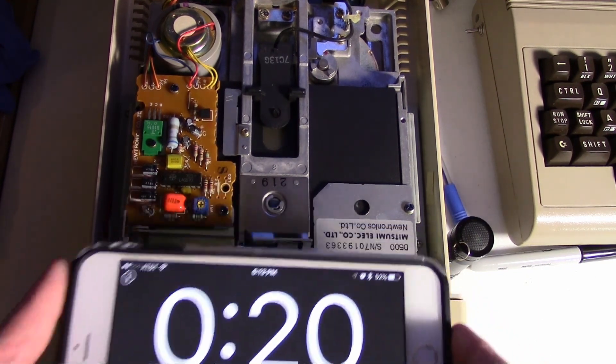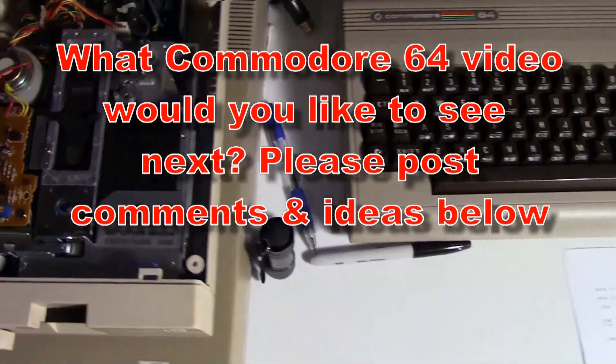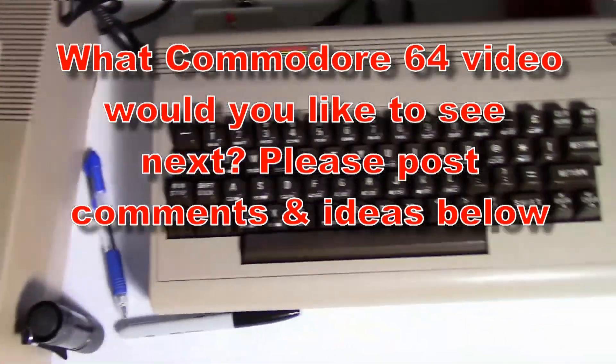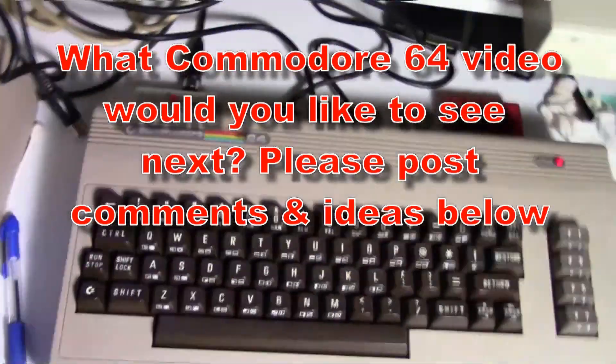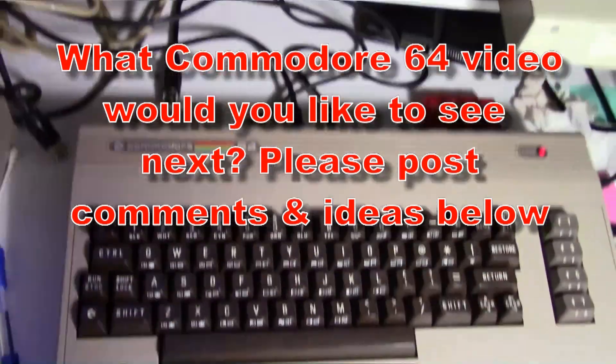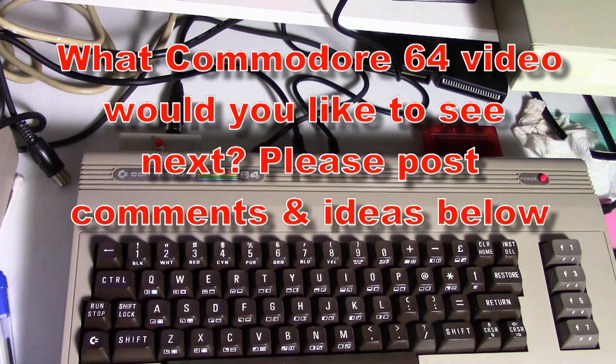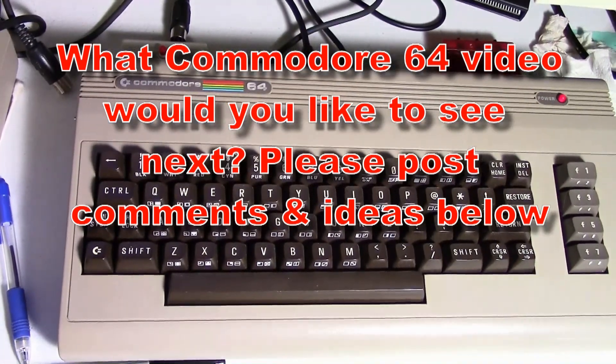Post in the comments and remember to subscribe — give me some ideas for more videos. If you have some ideas or something you want to see for the Commodore 64, I'd love to hear your ideas for future Commodore videos. Thanks for watching.